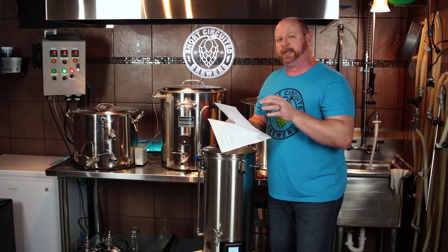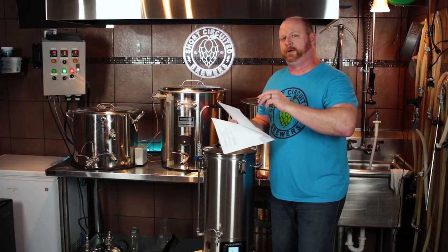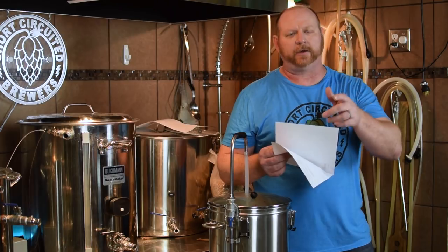So what we're going to do is a step mash, but one thing I want to cover first is how we are going to set up the RoboBrew the night before so that in the morning when you wake up, the water will be heated up and ready to go. So in order to do that we're going to need to jump into looking at the controller, so let's take a look at that now.